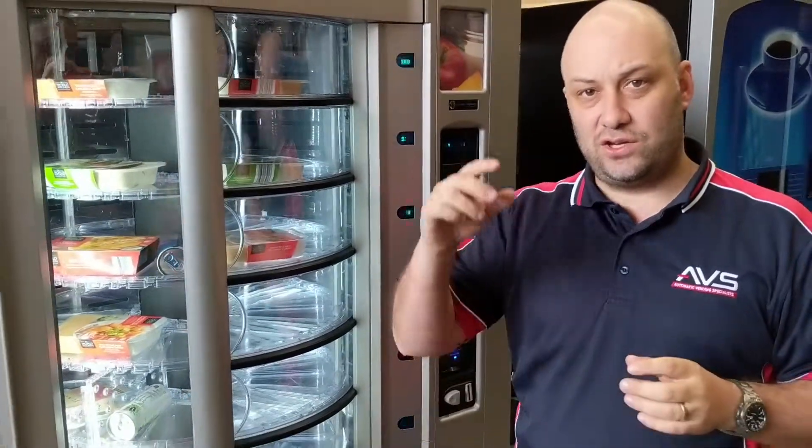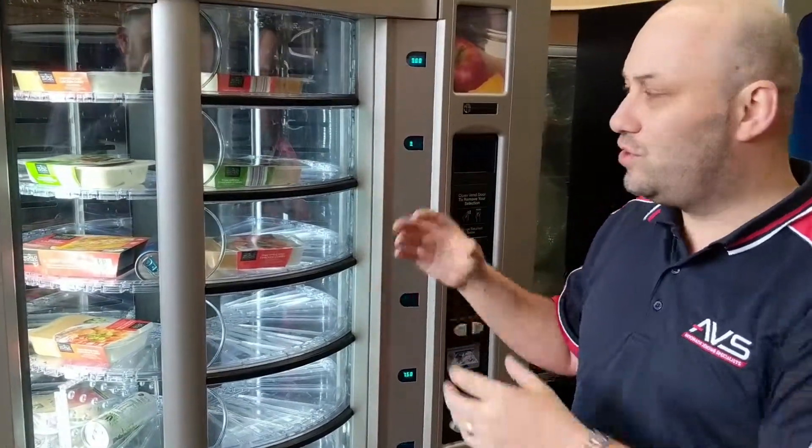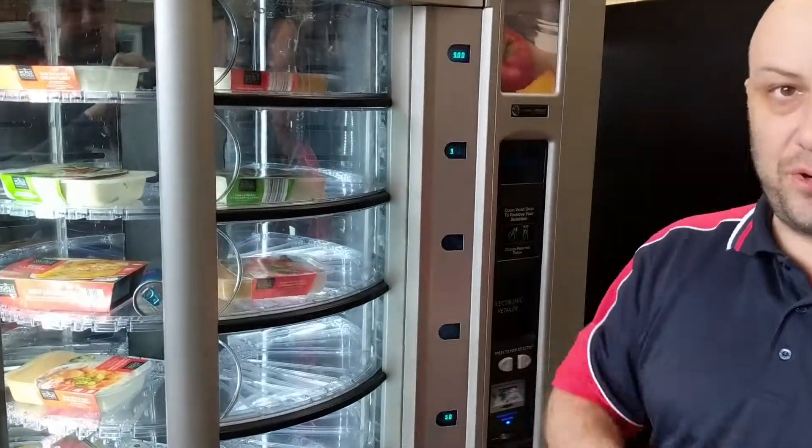Hi and welcome to AVS's Product Spotlight. I'm Peter and today I'd like to introduce the Crane Fresh Food Shopper. Unlike traditional vending machines that use coils to move a product along and drop it, the Crane Fresh Food Shopper uses a carousel to display the products.